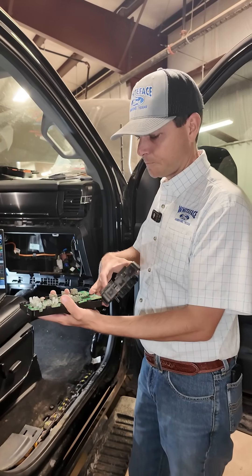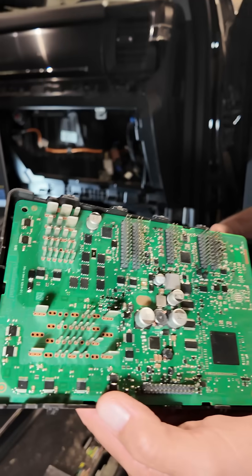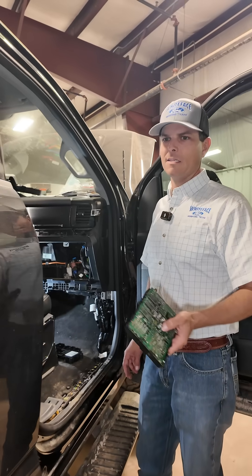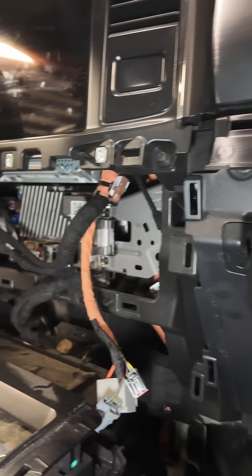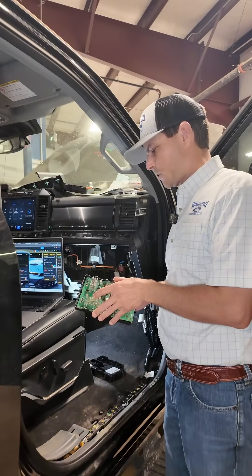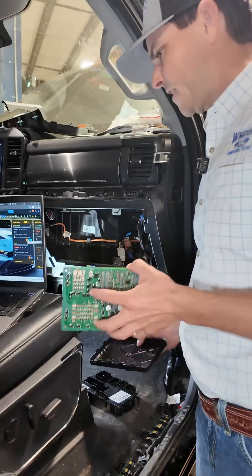The BCM is a computer that controls the functions of most of the components inside the cab — the tailgate, lighting systems, TPMS sensors. There are a lot of components in the dash that feed through this and then go to a secondary module. We took this apart because this one failed.